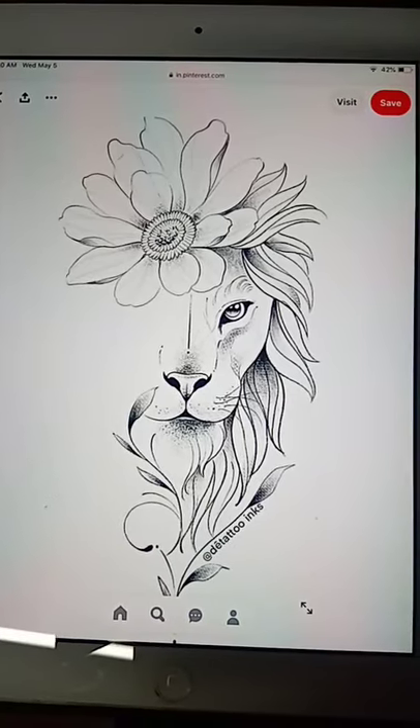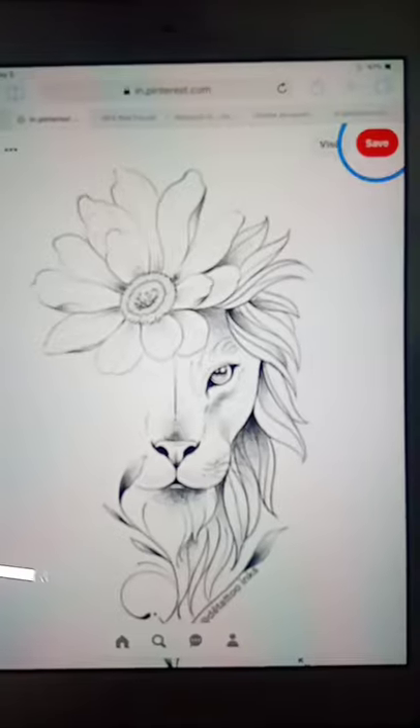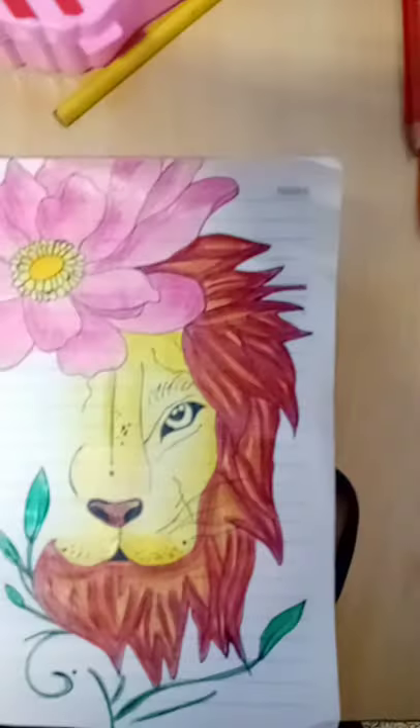Hey guys, today I saw this drawing and thought, why can't we just draw it? I started to draw it, then thought why can't we just color it? I started to color it pink, and here is the final result — it looks the same. Give me a big thumbs up!